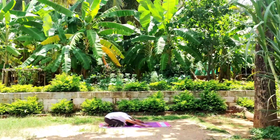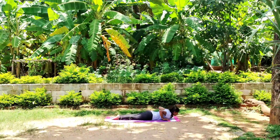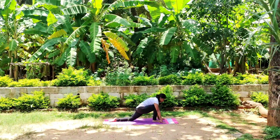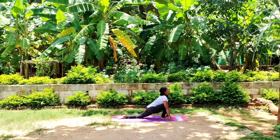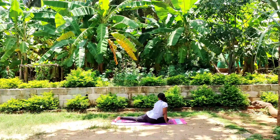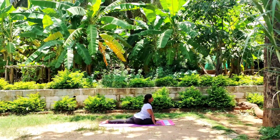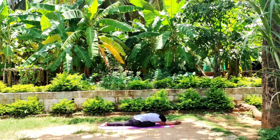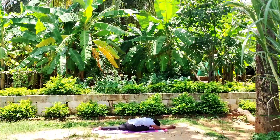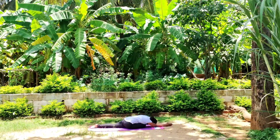Slowly come back. Now come to prone posture — lay down on the abdomen, join your legs. Rise your body, bring your right leg forward. Bend your right knee, place it on your mat. Hips are square. Straighten your left leg. Slowly bend your elbows, down your chest — Apanasana mudra. Take a deep breath in and out. Slowly come up.